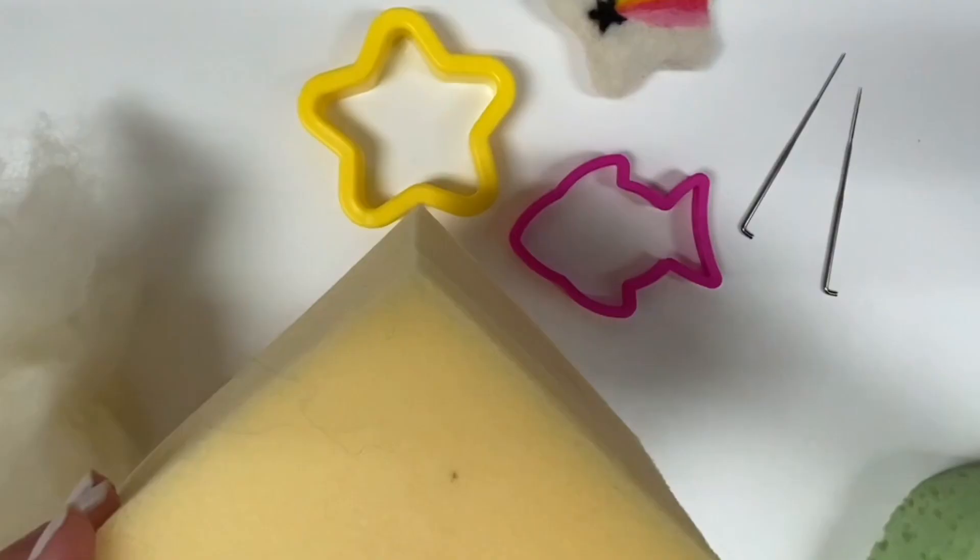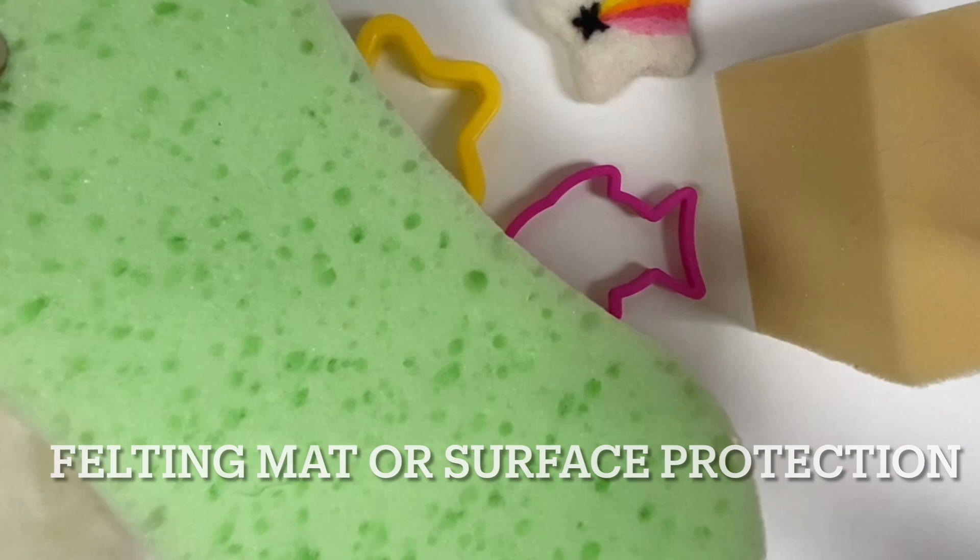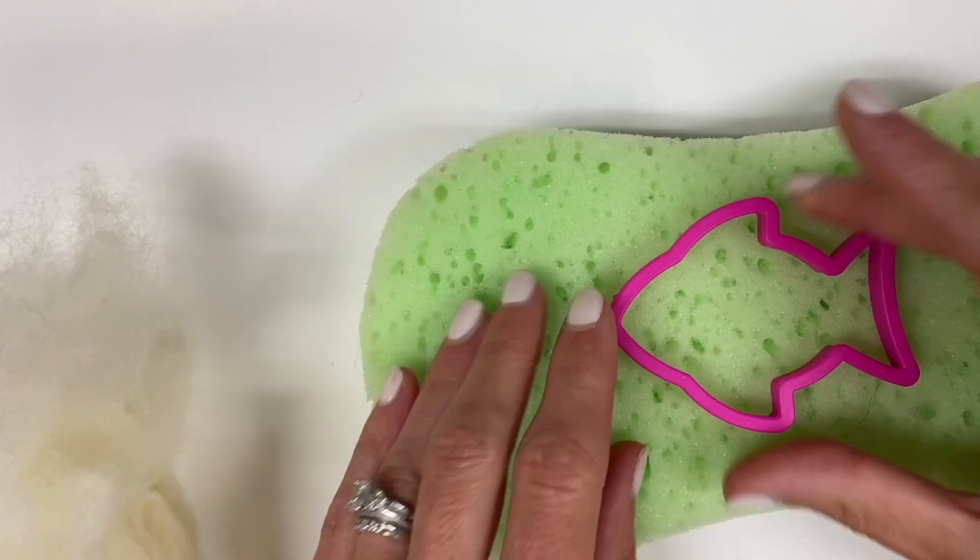You'll also want a surface to felt on top of. This could be a piece of foam, a felting mat, or even a sponge — you just want your sponge to be dry.